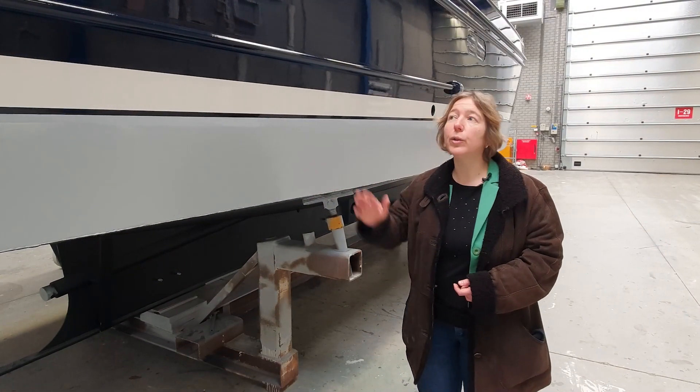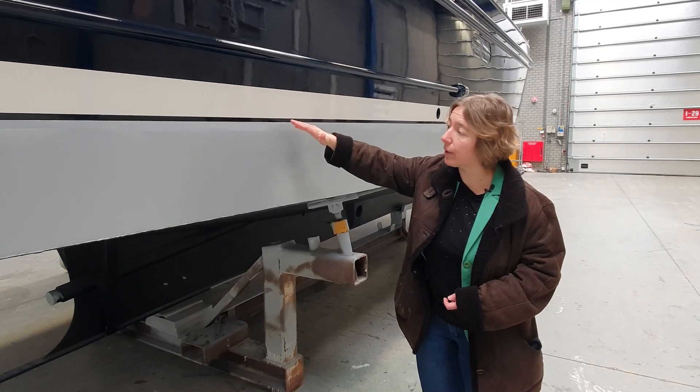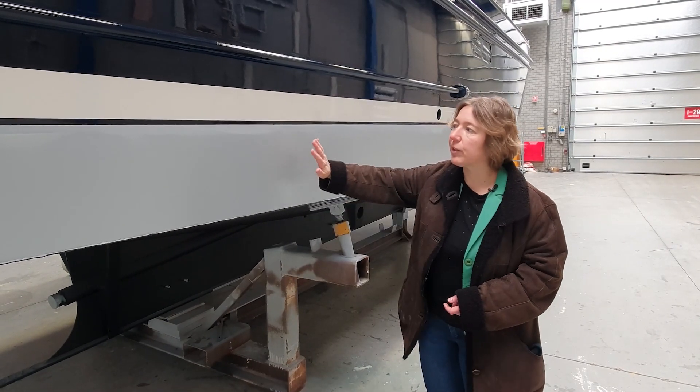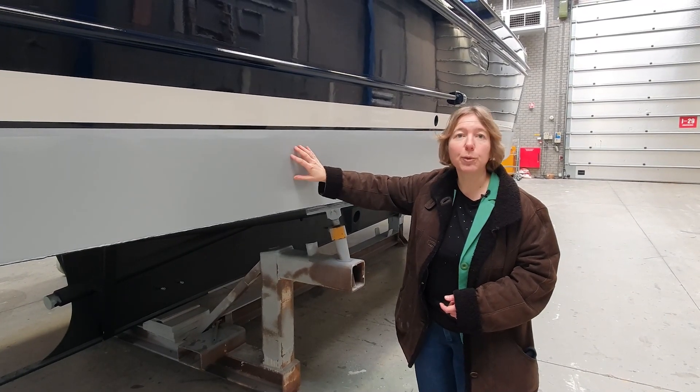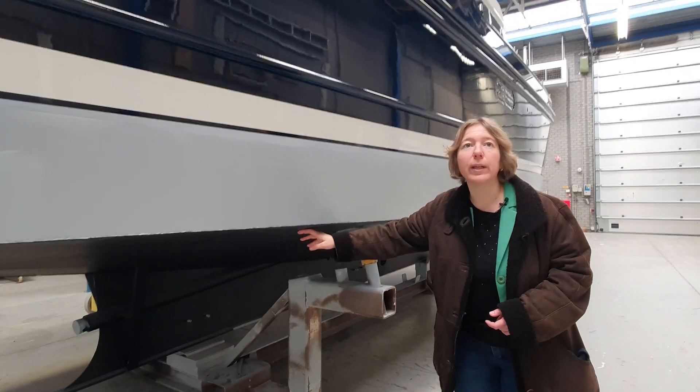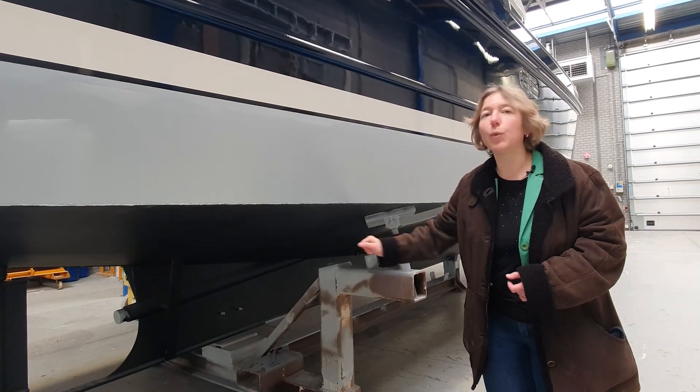We have now shown you all the layers above the waterline. Of course you also have an underwater ship, and that consists of three products: first the Interprime and the Interprotect, and after that we'll put on the anti-fouling so your boat is protected for everything underneath the water.